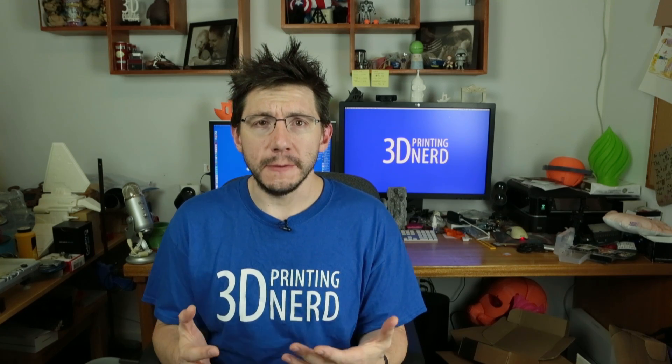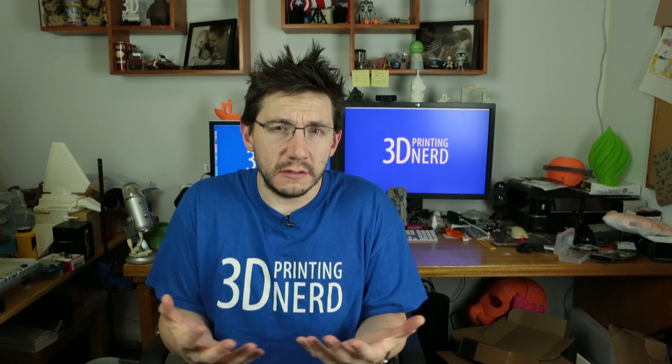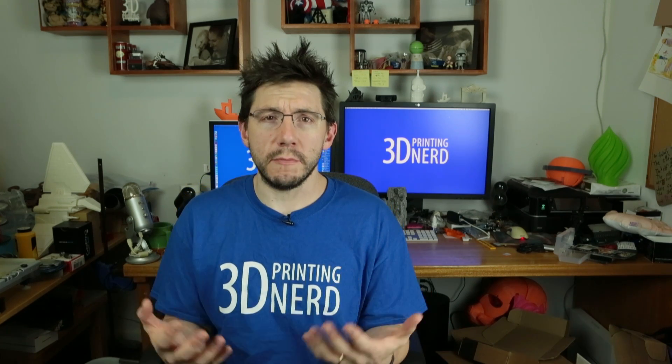One of the questions I get asked a lot, because I print with them a lot, is how do the exotic filaments differ from regular PLA? PLA plastic is what I print with mostly, but I also love ProtoPasta's exotic filaments, like the stainless steel, the carbon fiber, the magnetic iron. ProtoPasta does a fantastic job. I also just got some ColorFab bronze and ColorFab copper.